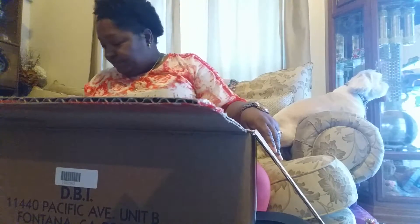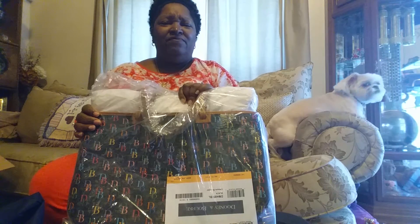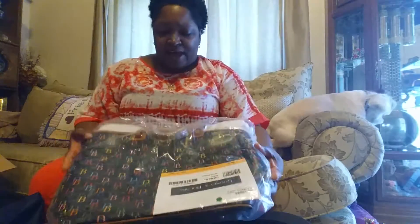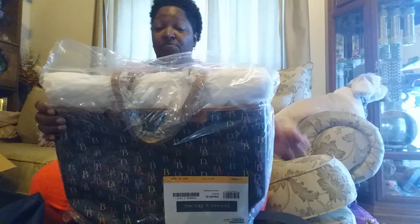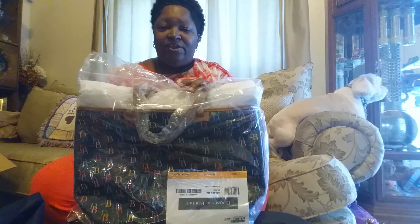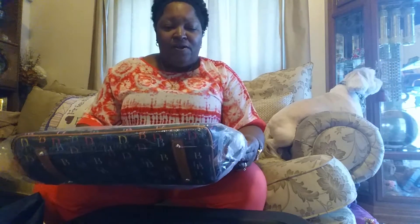This is the Dooney & Burke Leisure Shopper in black. I got this from I Love Dooney, but on eBay. I don't remember buying nothing from Dooney & Burke — yes I did, it was just on eBay. Normal price $198, but your girl Mrs. Q paid $99 — free shipping, no tax. So we winning, right? We winning so far. Let's open her up — this is new for me.